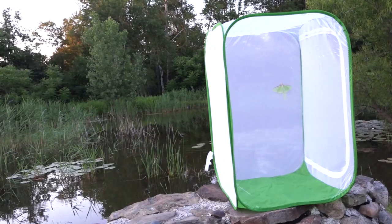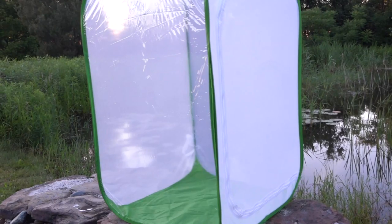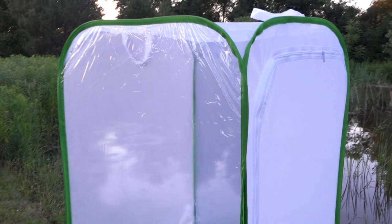Today we're reviewing a product I picked up on Amazon — I paid full price, so this is not a promotion. It's a butterfly habitat, but what I put in this is a luna moth. We collect the moths at night, put them in these habitats, and this protects their wings so that we can photograph them.